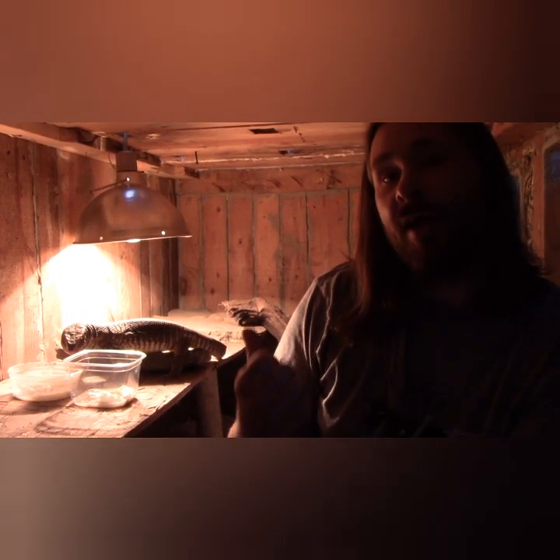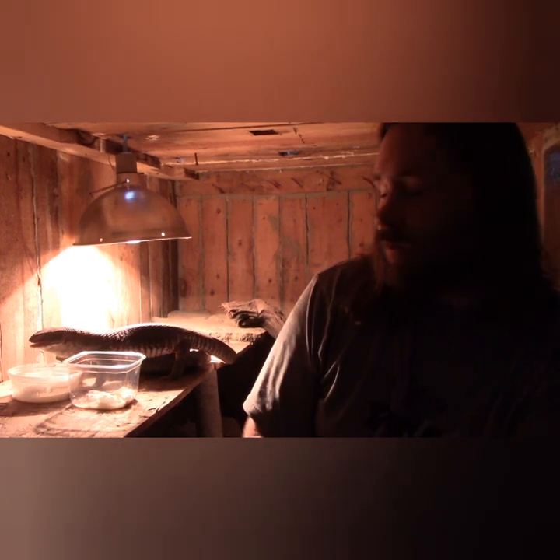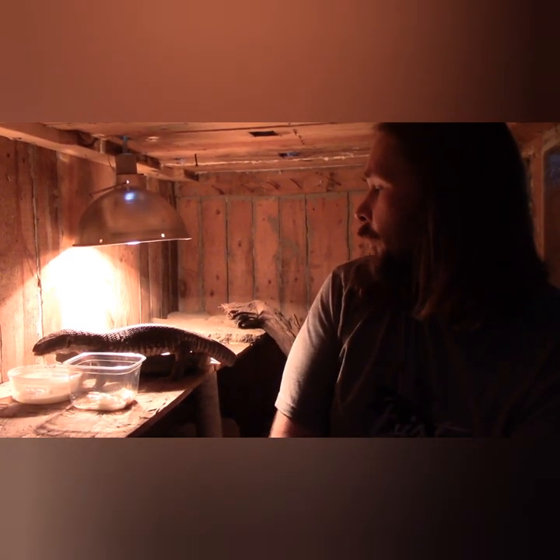I'm welcoming you here in the series to actually watch it happen. Every two weeks we're going to be doing an update, so this is just the intro to it.